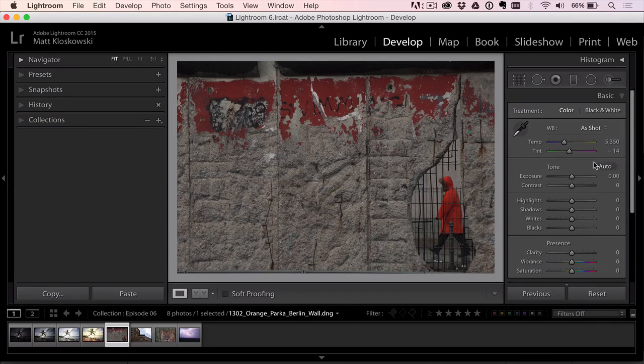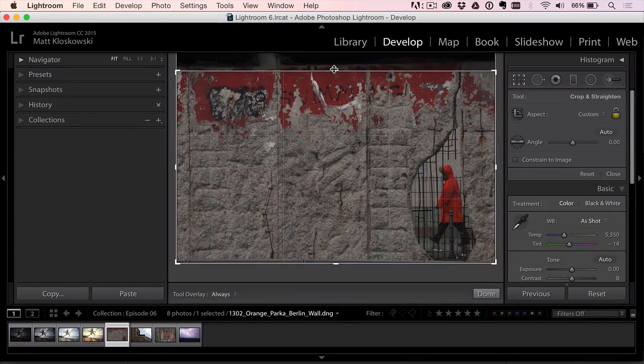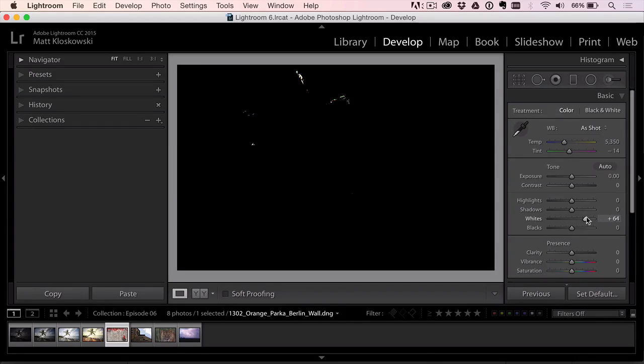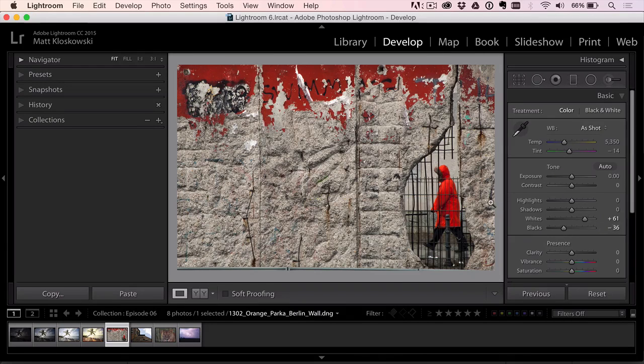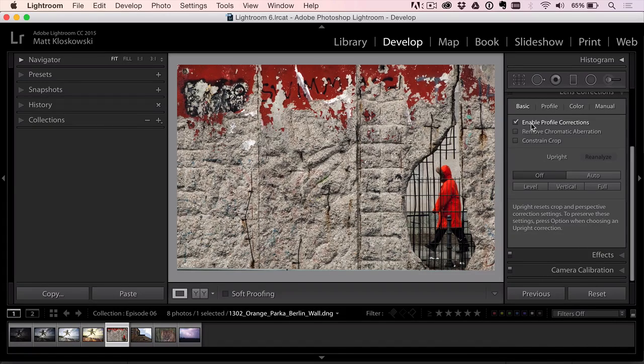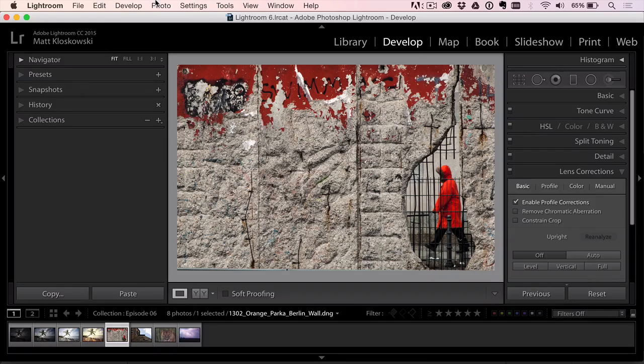Moving on to a bit of street photography. Exposure looks good. People could argue either way on cropping this, but I'm going to crop to the top and left a little bit — I like having the red right on the edge. Whites and blacks make a huge difference: option or alt-click for a white point, option or alt-click for a black point. I'll add a little warmth, a little clarity to bring out some detail, then turn on lens corrections profile corrections to see if that helps anything. There's not much more to do in Lightroom.